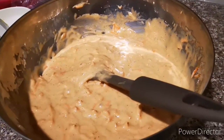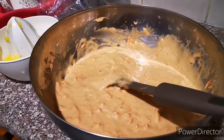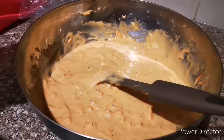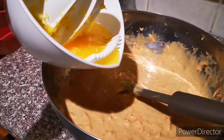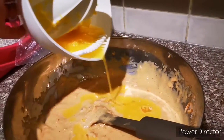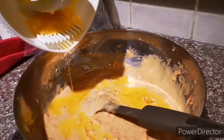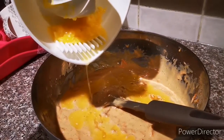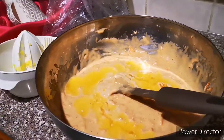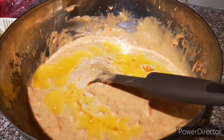I want my cake to be more delicious and have a yummy taste that stays on your tongue. So I would like to add some fresh orange juice — one medium orange. Because I made it before without orange and it wasn't as tasty, so I'll add it to make it more fluffy and tasty.